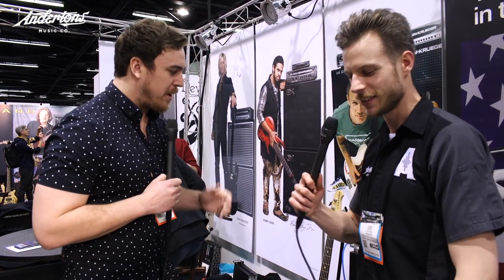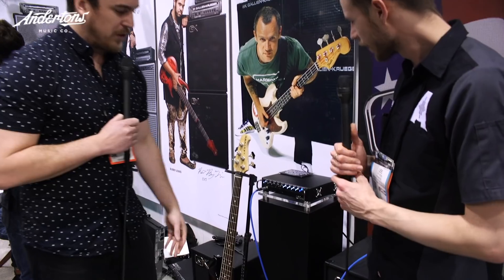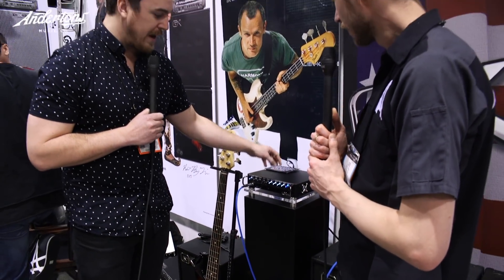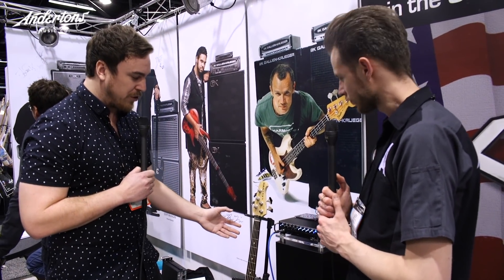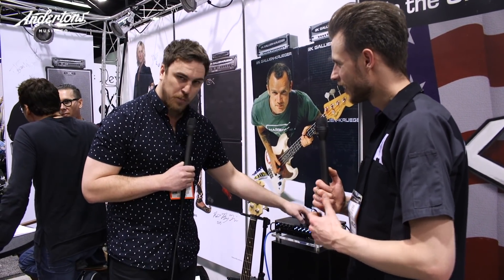Do you want to talk us through what's coming up? So basically the new thing we introduced this year is our new Fusion series of amps. This is going to be replacing our MB Fusion series. We're going to have a 500 watt, an 800 watt and a 1200 watt model.